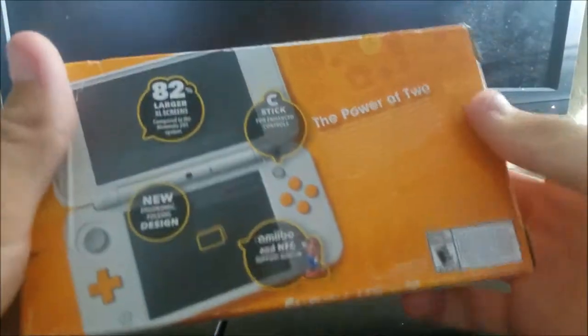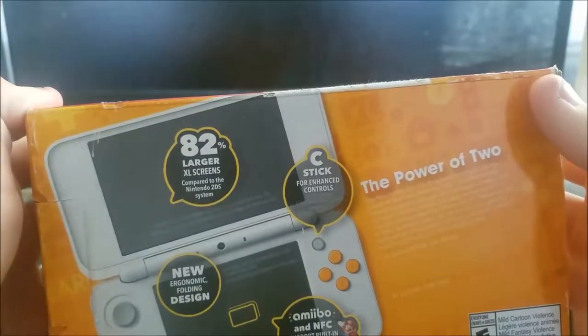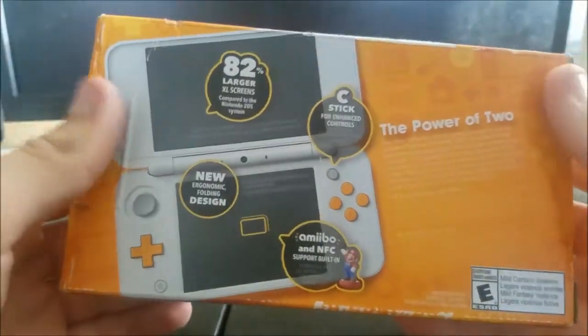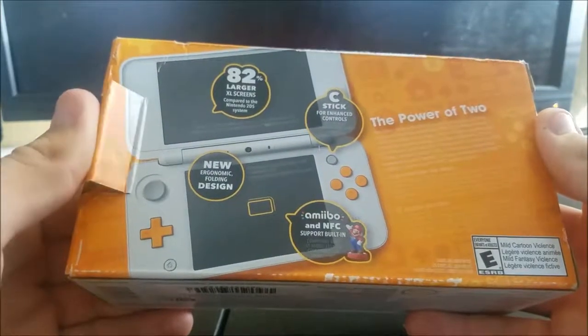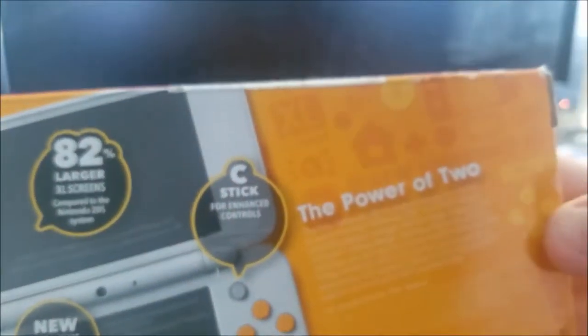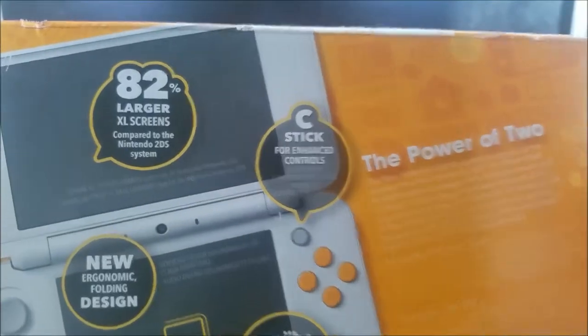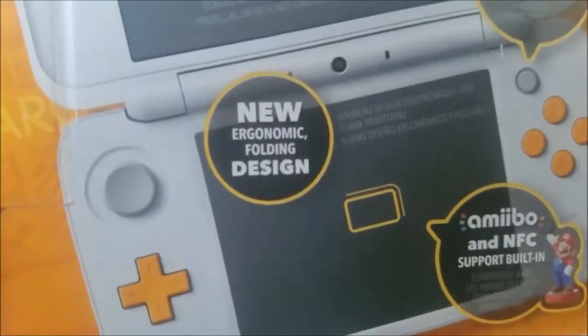On the side there's not much. The back doesn't have any info about applications like Face Raiders or the camera, but Nintendo probably thinks they're not really important anymore. But it's still got important stuff like larger screens, C-Stick, new ergonomic folding design, and Amiibo support.